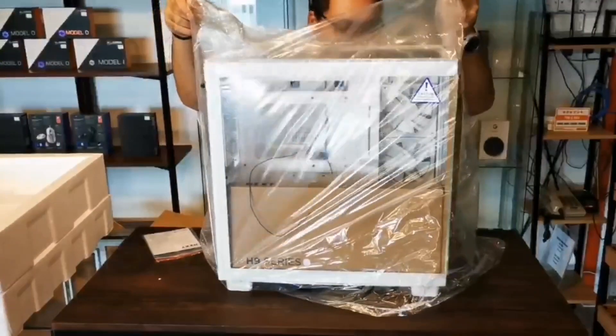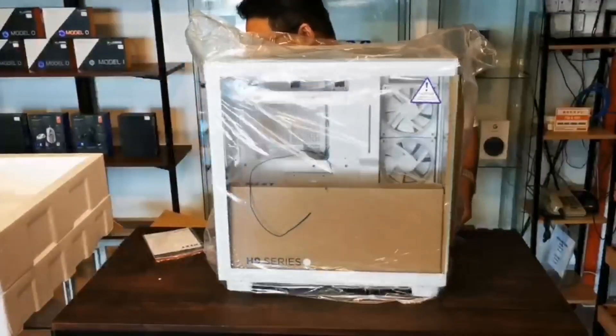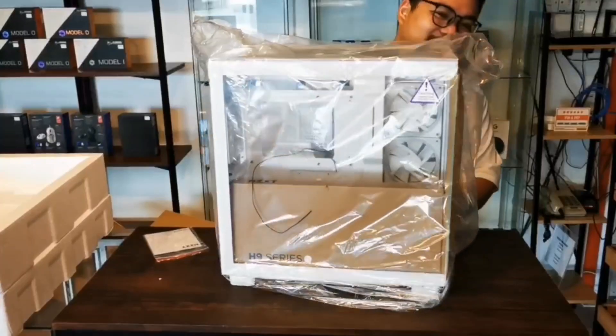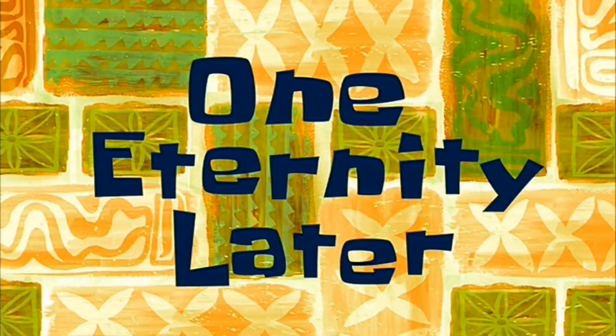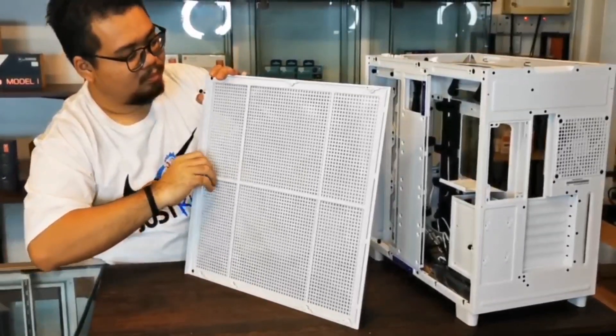You need that, guys. What's this? Okay, okay. One eternity later. Okay.